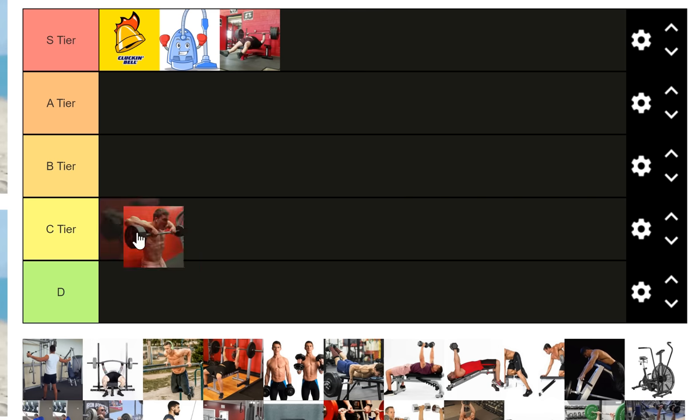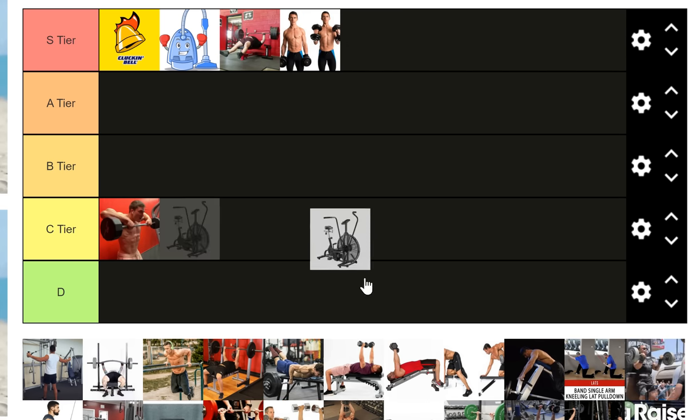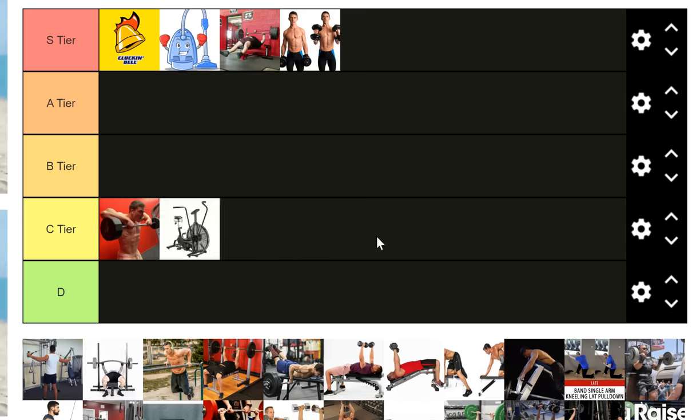Rapid fire: upright rows — C tier; hammer curls — S tier; assault bike — C tier. It's a joke within the community that no matter what tier list I make, the assault bike always goes on top. Since we're talking upper body it's basically just a warm-up and cardio.